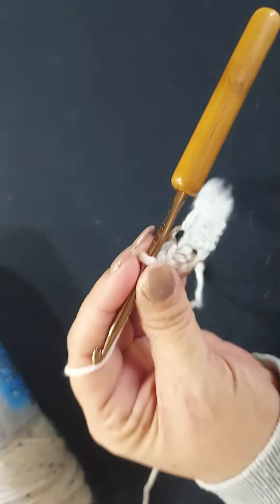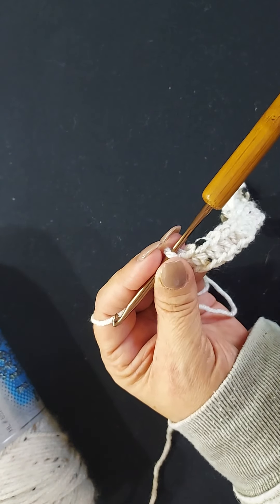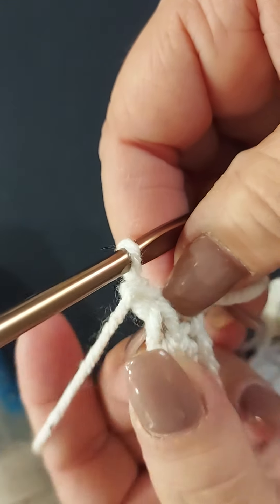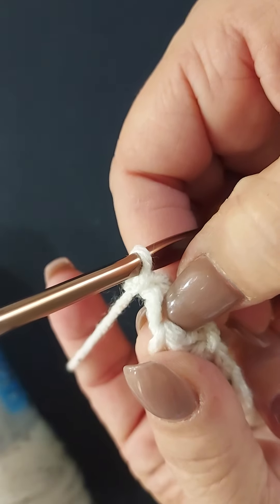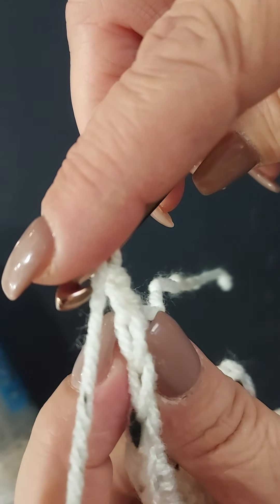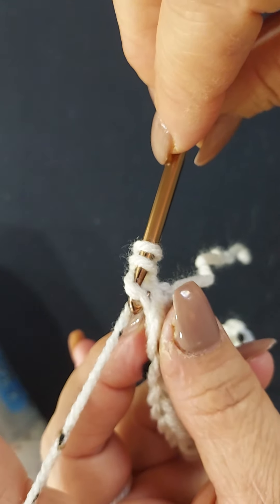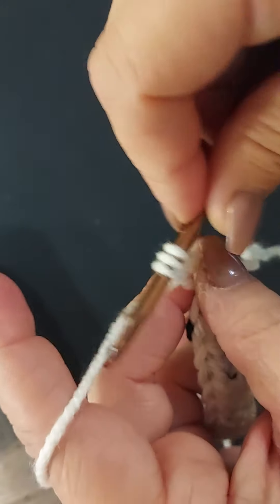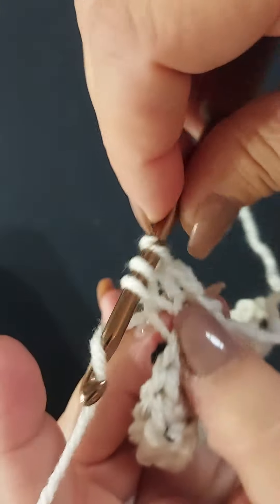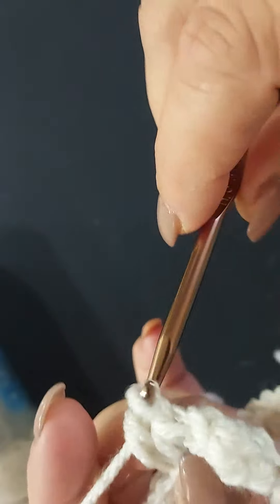Typically when you go to your next row you chain two and turn, but not in this case. You're going to chain one, turn your work, and start in that very first stitch. We're working back loop only, so yarn over, turn your work, see those two bars, go in between them and underneath that back bar only, grab your yarn, pull through, pull up making sure it's a little bit loose, yarn over and pull through all three.